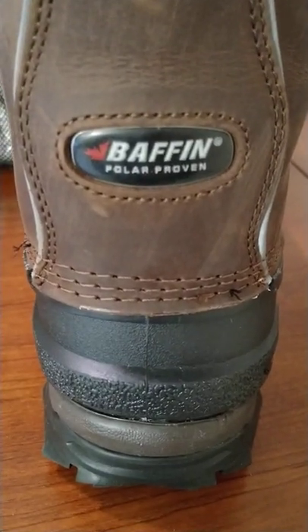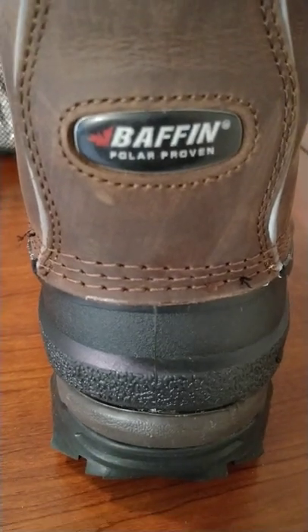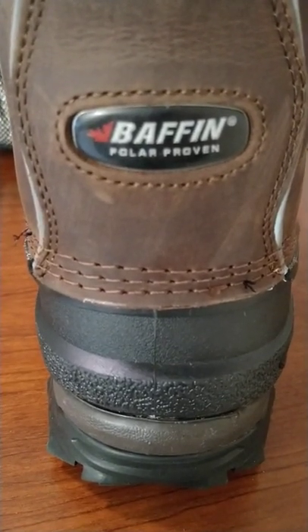Alright, back with the Baffin update. I did reach out to Baffin with my concerns about those previous boots that I received.